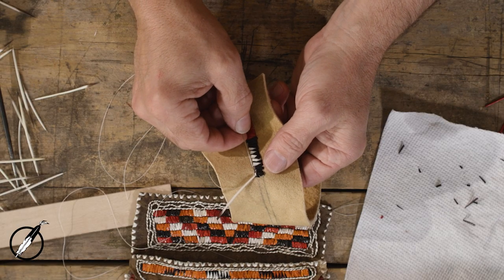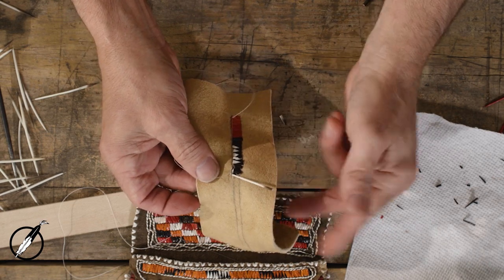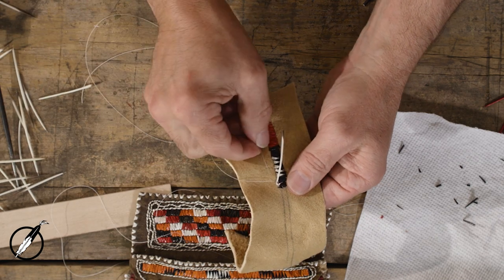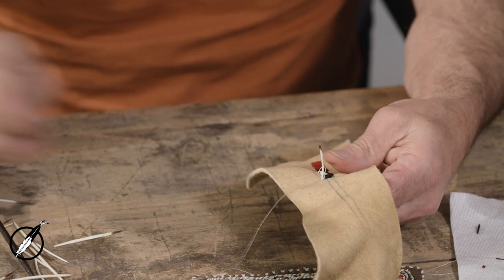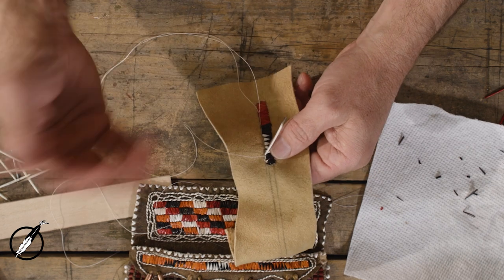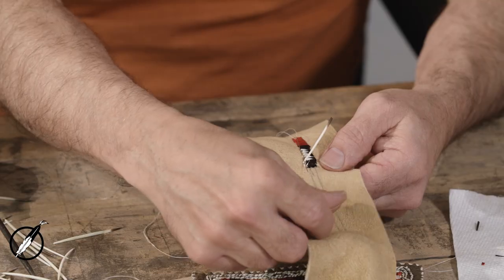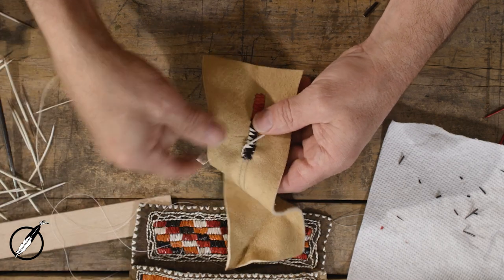Now to advance, same back stitch. I'm going to want the quill on my left and the thread on my left, go around the quill. I want my thread on this side, around the quill, and pull. See how that guy twists right in place. I'm only going halfway through the brain-tanned deerskin because it's nice and fibrous and I don't need to travel all the way through the material to the backside with the needle. So I'm in place, my thread goes under the needle, around the quill, and pull.